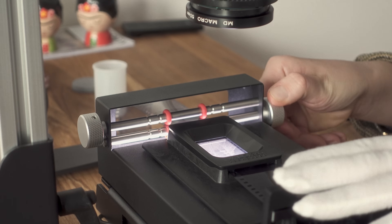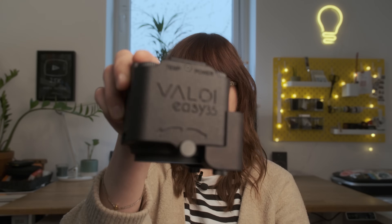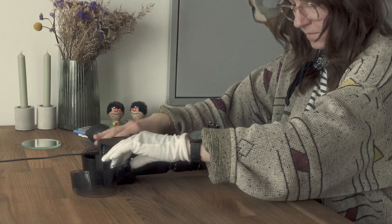If anything from this intro sounds familiar to you, you came to the right video, because in this video we will talk about camera scanning, but not in the way that you might think. Instead of the classic way of camera scanning using film holders, today I would like to talk about a little revolution to the film scanning world — the Veloy EZ35, that I've been using pretty extensively over the last month.